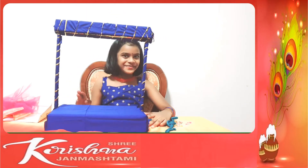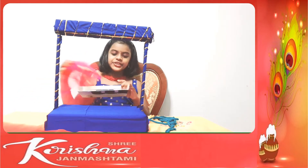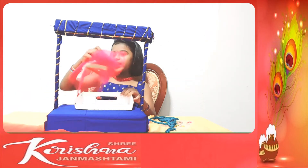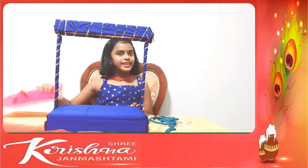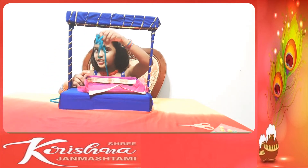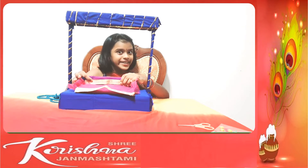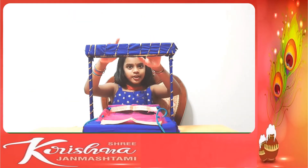So now I have to make the jhula. To make the jhula I am going to use one of the caps of the boxes and I am going to use this cloth to wrap it. So I am done with the jhula. We have to put some strings so it will hang. I am done putting the strings. Now I have to put it on top.